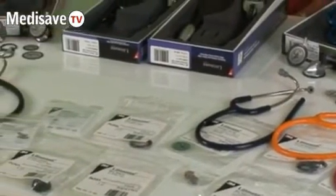There is no doubt that the Littman range of stethoscopes is built to last and comes with very generous warranties. However, even after the warranty has expired, it is possible to replace all the individual parts on a Littman.